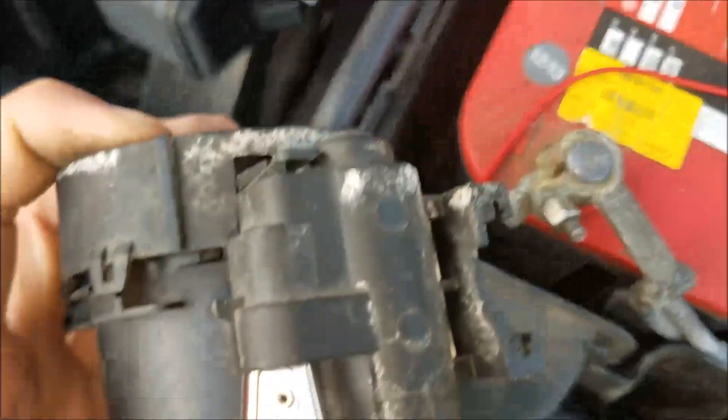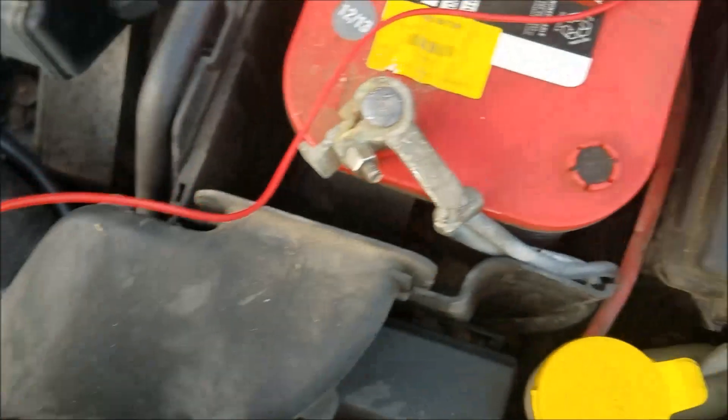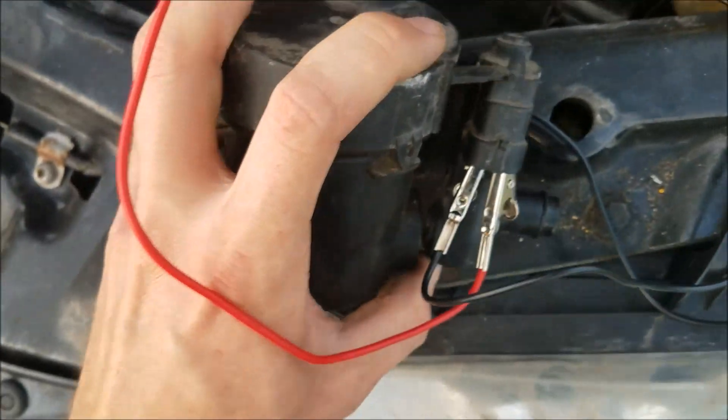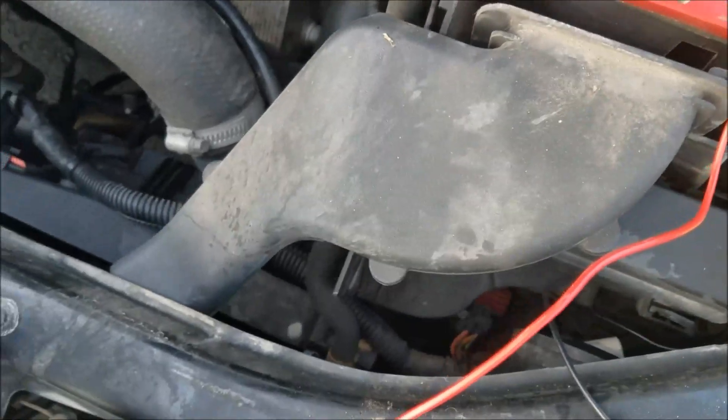Basically have one lead on each pin running to a battery and we'll see if the valve inside moves or not. But before we do that, you can actually disassemble this a little bit. This one I have already disassembled.